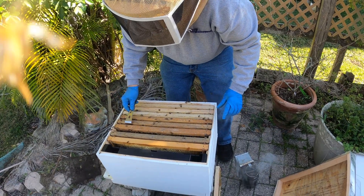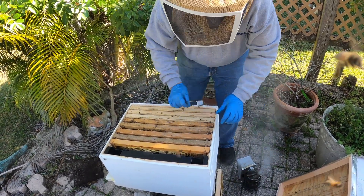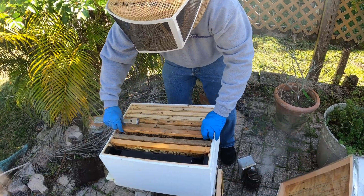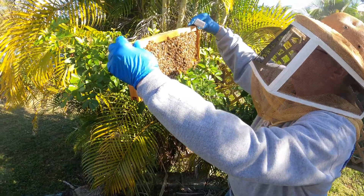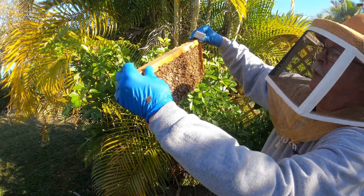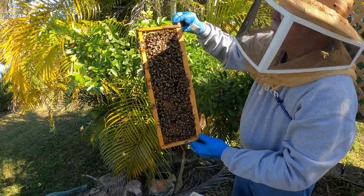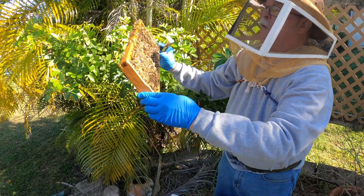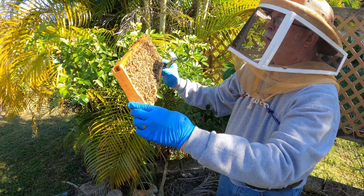What you want to do is go down to the brood chamber, take out a frame that's got brood on it, and make sure you don't have the queen on there. It's best if you can locate the queen. Pull that frame and look again carefully to make sure the queen is not on it, because the bees are actually going to be sacrificed.